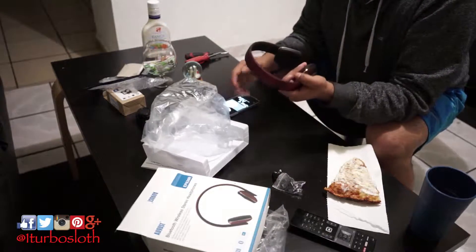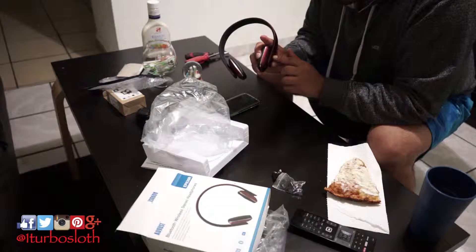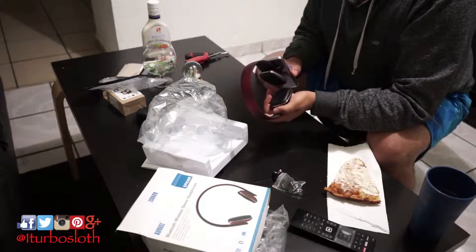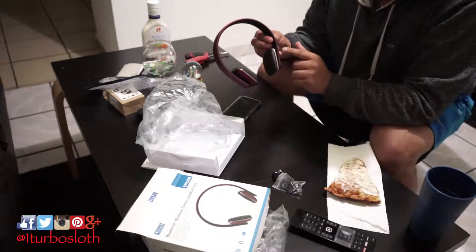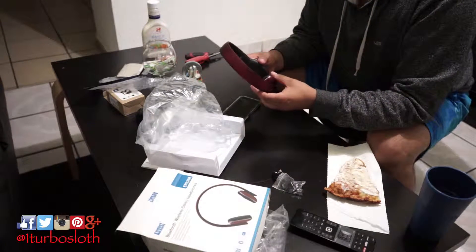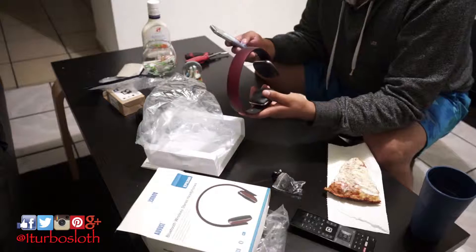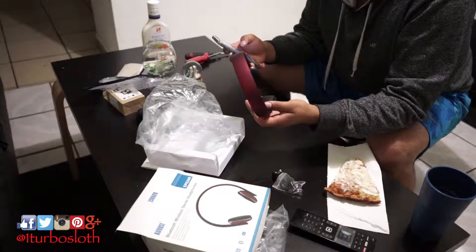Let's connect it. To turn it on, you push the play button and hold it until the light turns on — boom. Since I have NFC turned on already, it connected right away and plays a connection tone. It supposedly takes three hours to fully charge and has 12 and a half hours of playtime, which is freaking awesome.